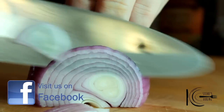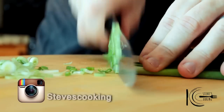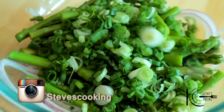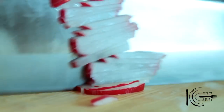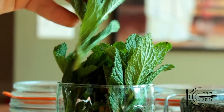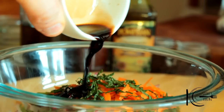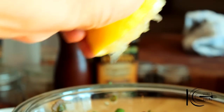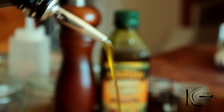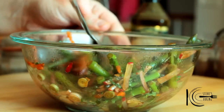Next, slice onion and add to a bowl, followed by asparagus, green onion, some radishes for tang, grated carrot, and fresh mint. Add balsamic vinegar, a touch of lemon juice, olive oil, and season to taste. Now mix well and place in the fridge.